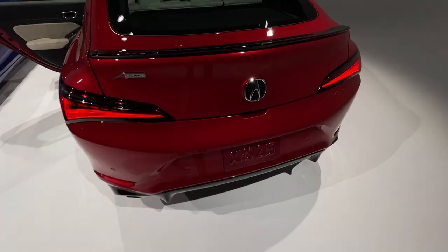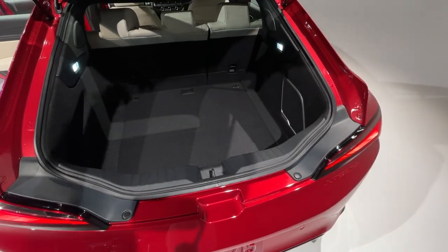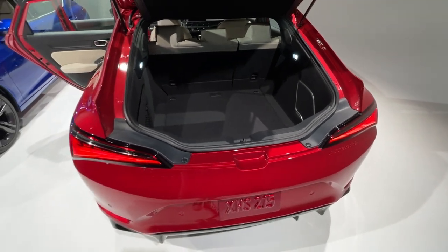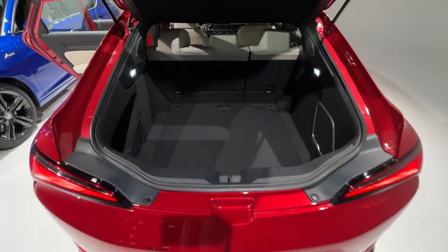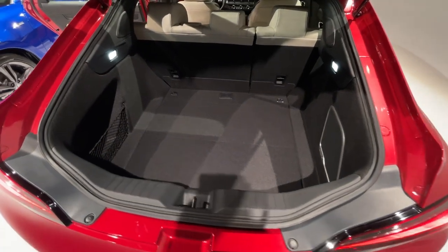Before we peek under the hood, I'll pop the hatch for you — on the red car, because that has an interior that most closely represents what a production car will look like. There's tons of space for a car this size, and of course you have the ability to fold the seats down when you need that extra room.